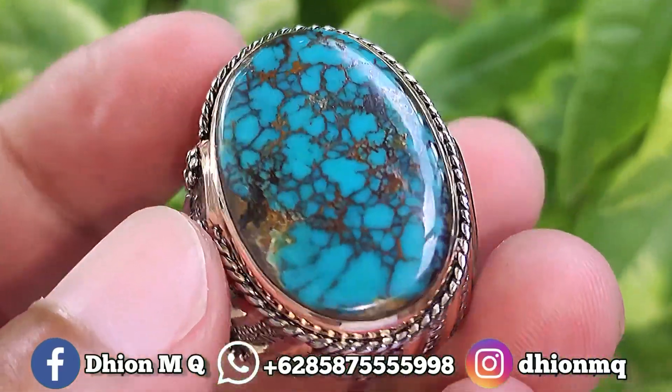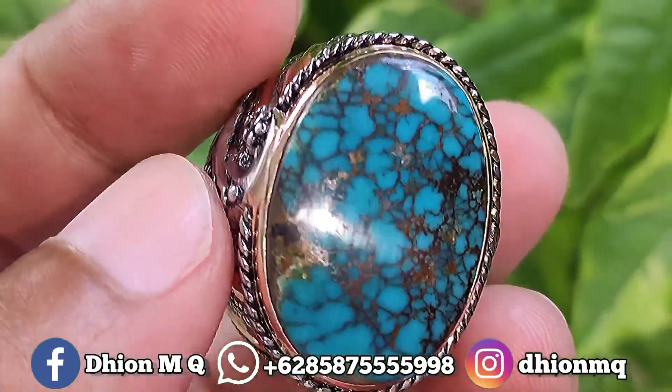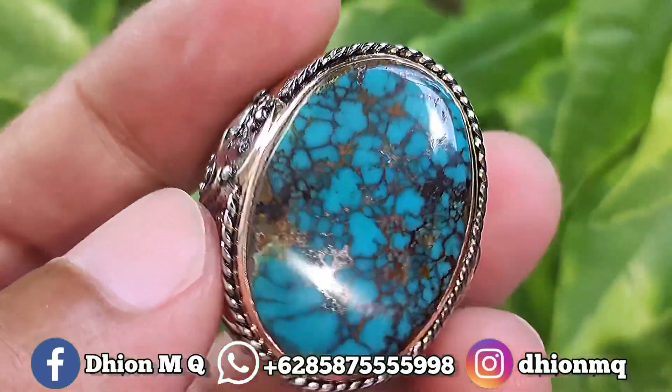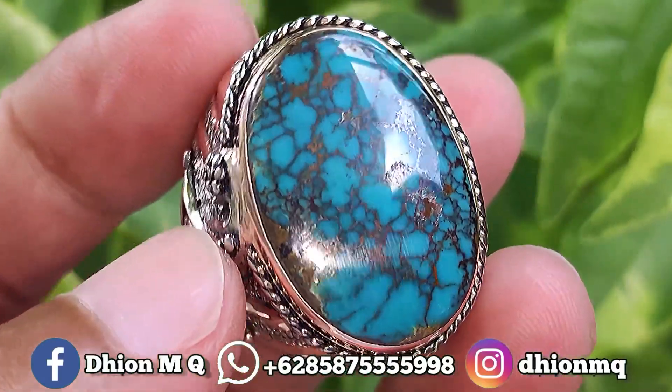Untuk batu pirus Persia kali ini, dimensinya medium ya. Dimensinya kurang lebih sekitar panjang 26 mili, untuk lebarnya 19 mili, kemudian untuk tebal atau tingginya ini kurang lebih sekitar 9 mili ya.